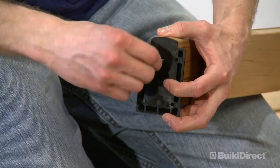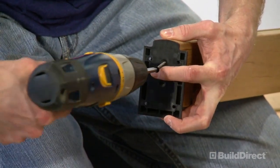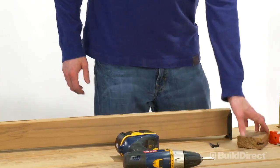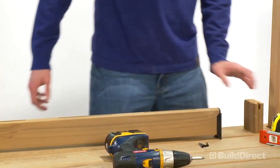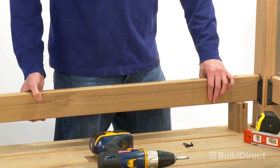Now attach the rail hanger brackets to each end of the pre-slotted rails. Using the offcuts from the pre-slotted rail, cut two pieces to 3 and 7 eighths inches in length to use as spacers to set the height.